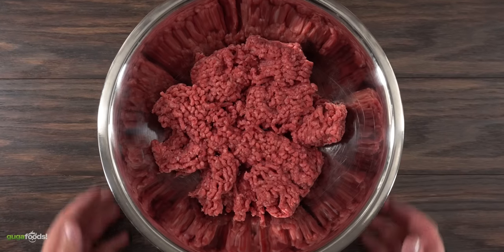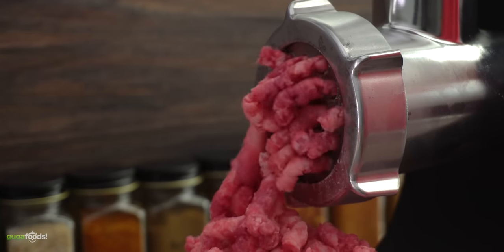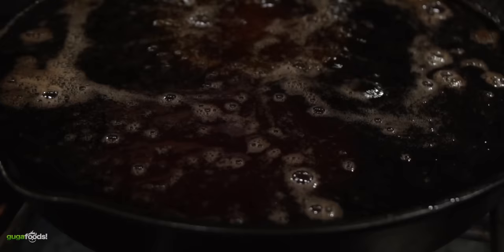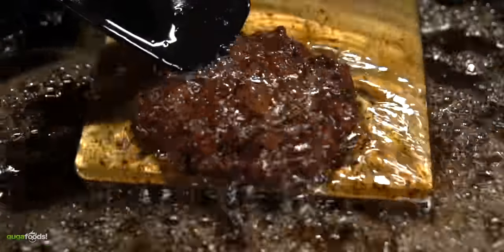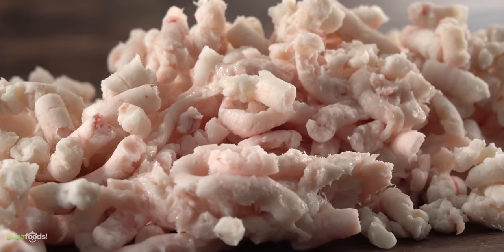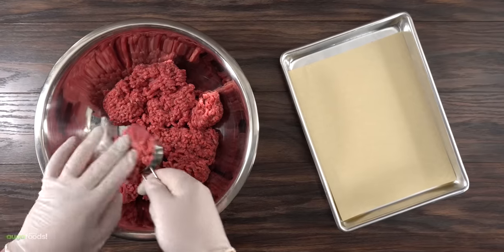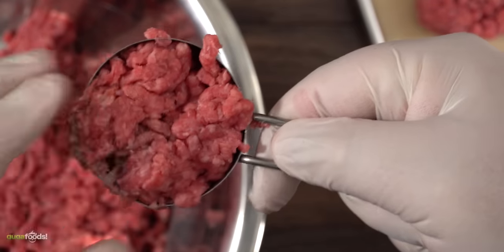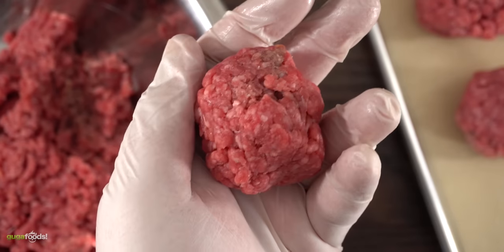Now let's talk about meat, because that's the most important ingredient. I like to grind my own beef. The theory at Dyer's restaurant is: if you have a lean burger patty and you add it to the grease, it will suck it up. But if you have a fattier burger, as it cooks, grease will come out. I'm not sure if that's true, but it does make sense to me. So for my burger blend, I used 25% fat and the rest lean. The goal is to make three-ounce balls — if you don't have a scale, just use a measuring cup. As long as the weight is consistent, you're good to go.